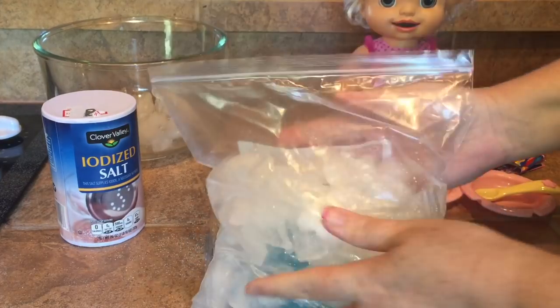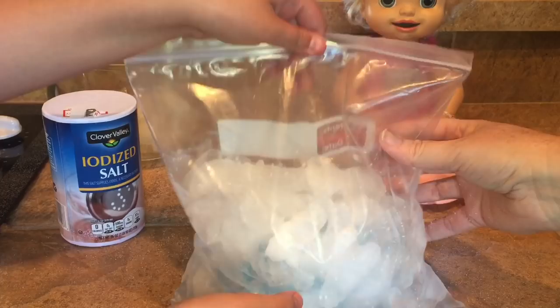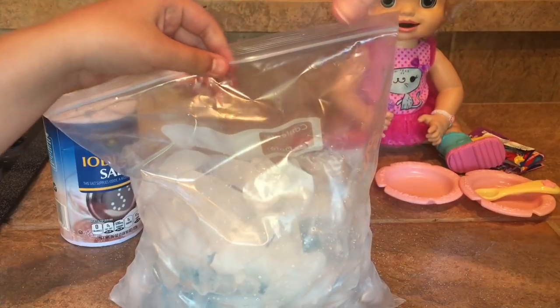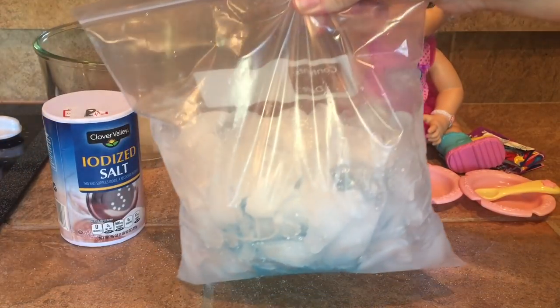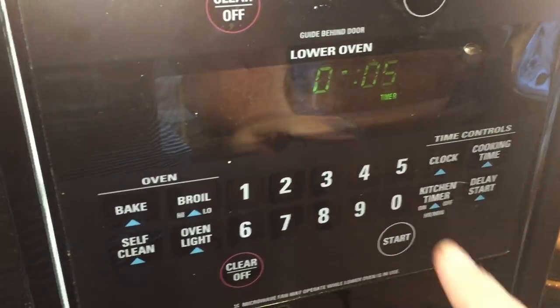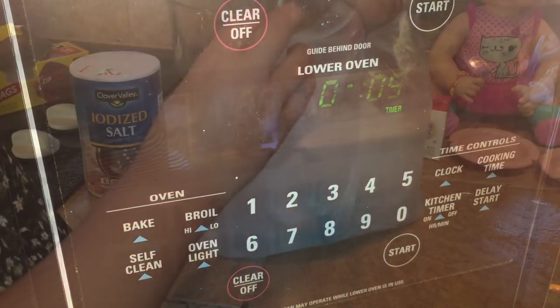Okay, so you'll go ahead and seal it off like that. Then you will start to shake it for about five minutes. It gets really, really cold, so you may eventually want to put a little paper towel or cloth around it on the really cold part so it doesn't freeze your fingers. We're going to set our kitchen timer to five minutes and start shaking!